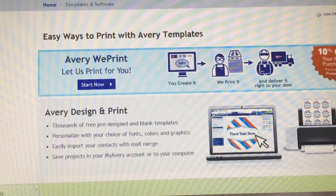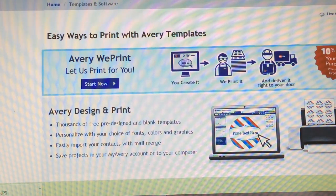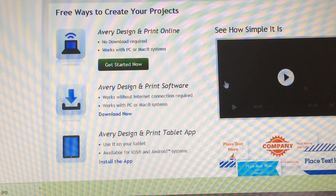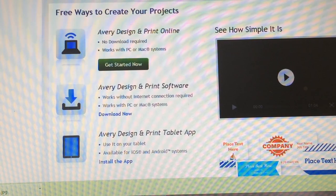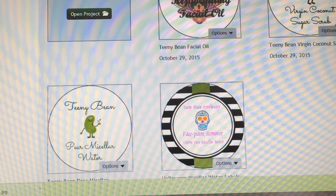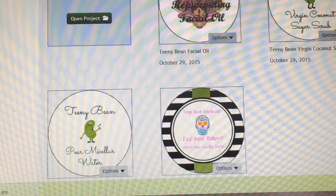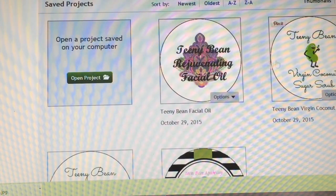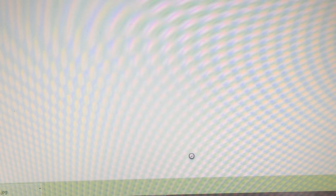The next thing you're going to want to do is go to the Avery website, which is where I'm at now. Right on the back of the label, once you pull them out of the packaging, it tells you exactly where to go to get their templates. You just go online and you can watch a video on how to do it, or just click 'Get Started Now.' I've already gone through the process of choosing my design, which can take a very long time if you're picky. I've already made some labels for the different things I'm going to be labeling.